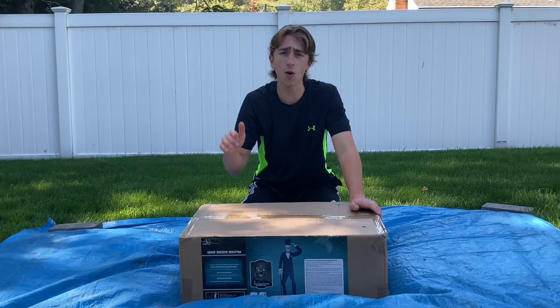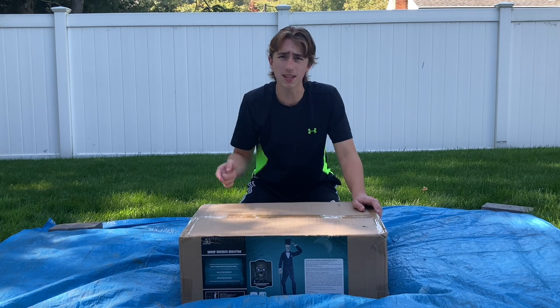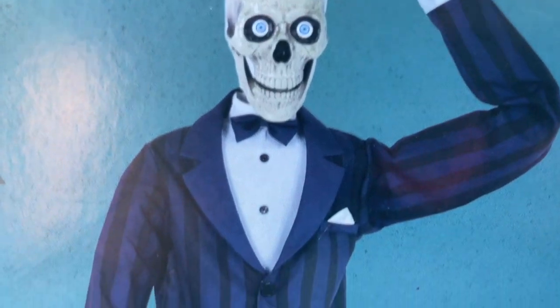At any point throughout this video, if you want to pick this guy up or anything else on their website, be sure to use my special link in the description — that's going to give you 15% off and help out the channel. Now I'm really excited to unbox this guy because I think he's going to be a really unique addition to my collection.